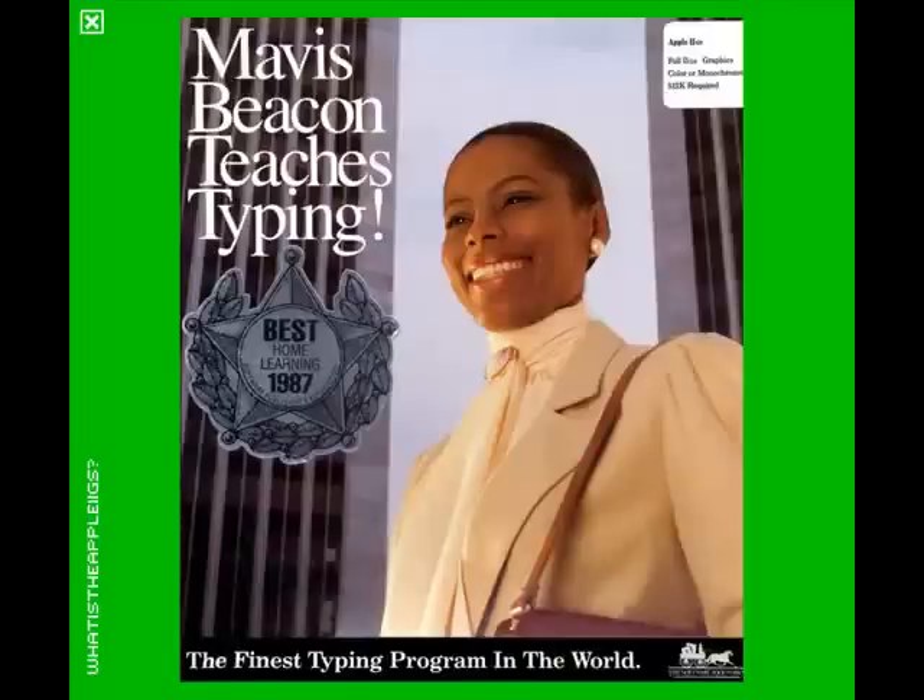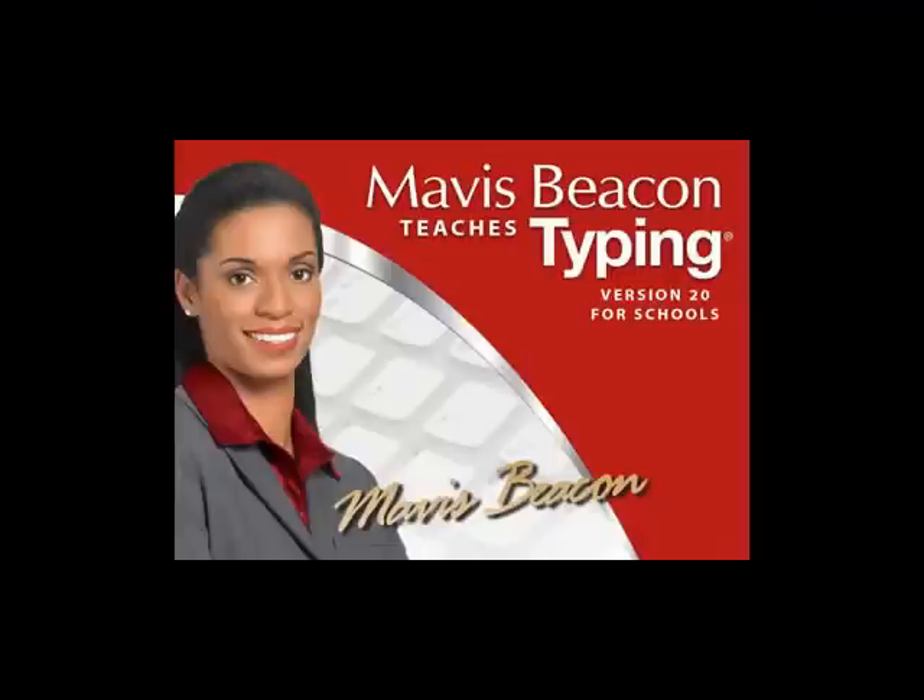Kind of funny, but as a kid I actually thought Mavis Beacon was a real person — like some renowned typist or something. It wasn't until years later I discovered she was just some random person that one of the software developers discovered and decided to make the face of the product. Over the years the actress portraying Mavis has changed.